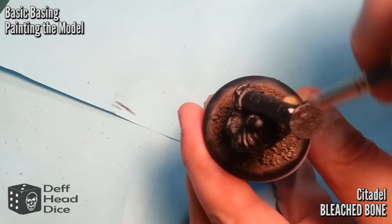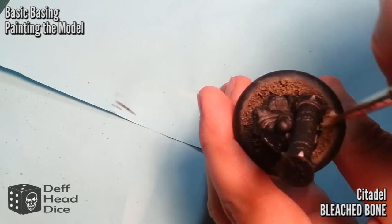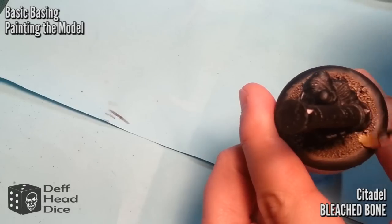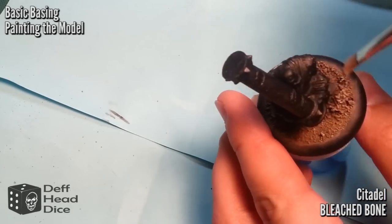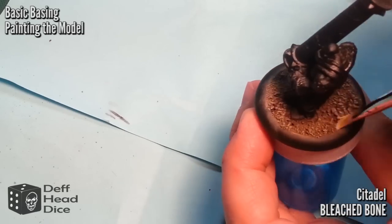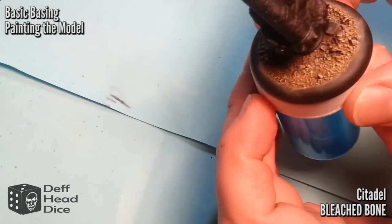Now this is the final highlight — Citadel Bleached Bone. I don't think this is still available, but any really light bone color will work fine. Not necessarily as vigorous on this one — try to hit just the highlight parts. I didn't do it all over the base; I just focused on certain areas. And then you can see you get that nice dusty sand effect.